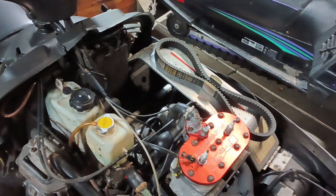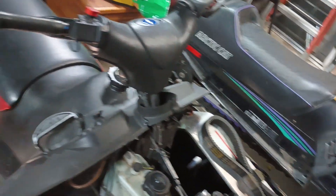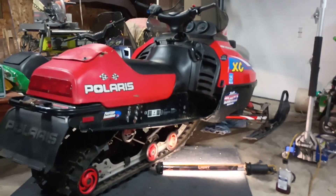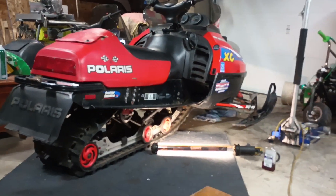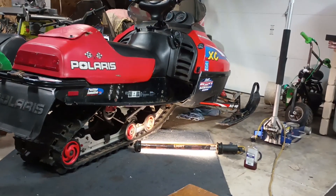Got my clutch rebuilt last year from Mickey's Salvage Yard, and we've put about 600 miles on it. I'm just ready for the snow. Hope you guys get some good info from my videos. If you have any questions, I can help guide you in the right direction. Thanks guys.